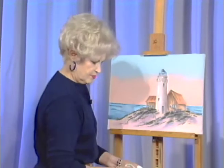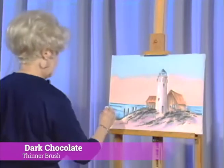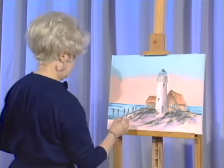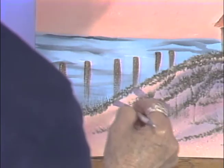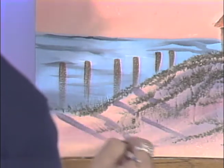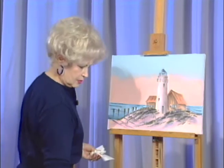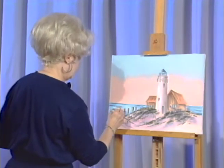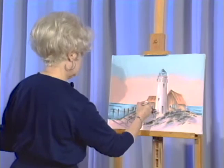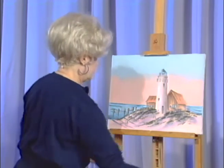Let's go to a smaller brush and add a fence right over here just for a little interest. Let's really dress it up and put some shadows from that fence right across the dune. Hook it together some way, then add a little highlight with the orange mixture.